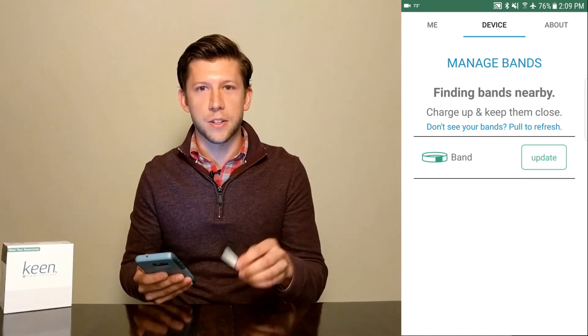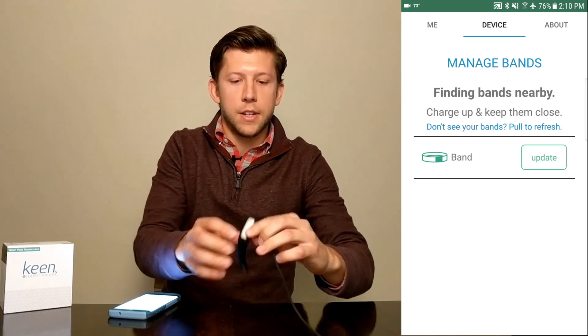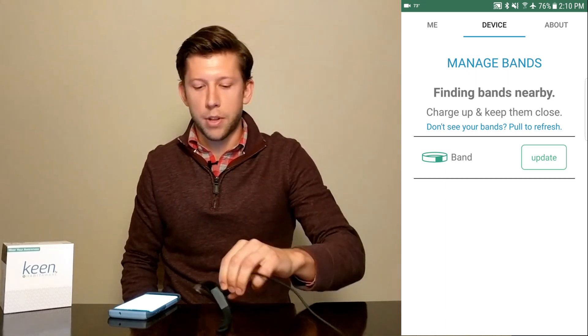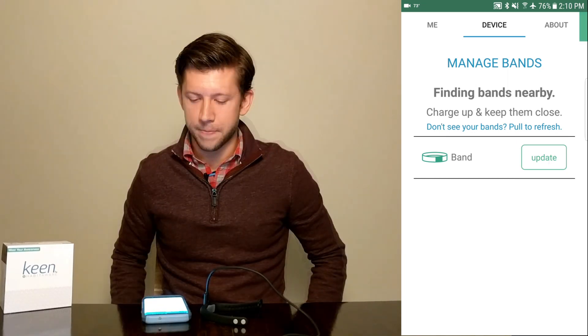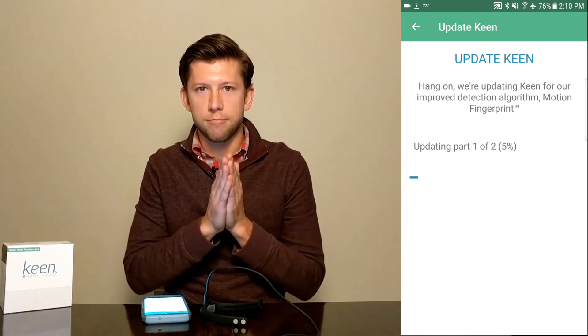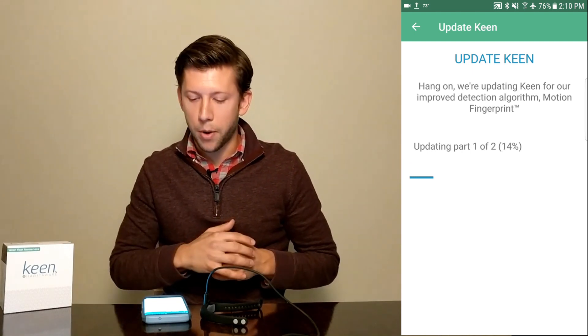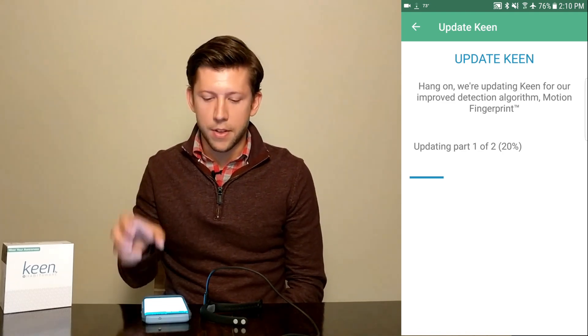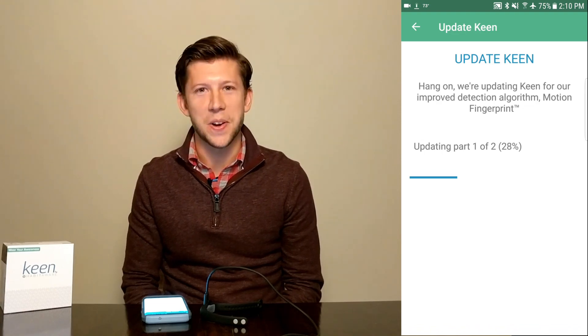I've got mine right here — make sure it's nice and close. What I've done here is I've made sure to plug in Keen and I'm going to go ahead and push update. It's going to start the update, and it's going to take sort of two different parts to update. Part one is it's going to make sure that it can download everything. Part two is you're going to install it to the band. So we'll just sit here and wait.